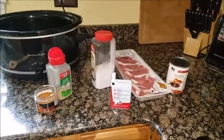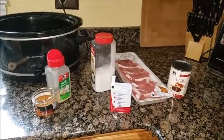Hi guys, Domestic Ginger here. Today I'm going to be making pork chops in the slow cooker.